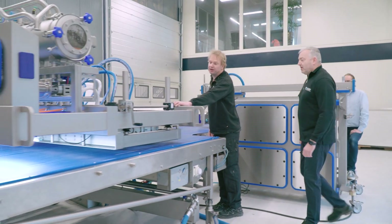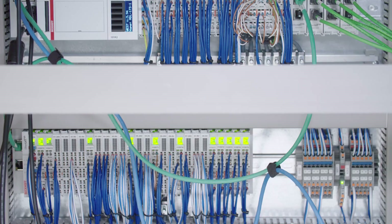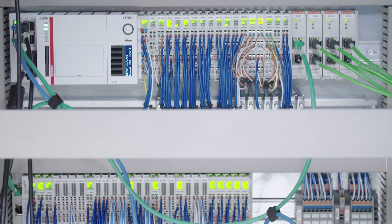Foodjet relies on PC-based control technology from Beckhoff to open and close the MDL nozzles at lightning speed. The MDL Depositor makes it easier for our customers. It doesn't matter how irregular the shapes and positions of the pizza bases on the belt are. The Beckhoff controller makes sure that the application of the sauce is perfect for every individual product.